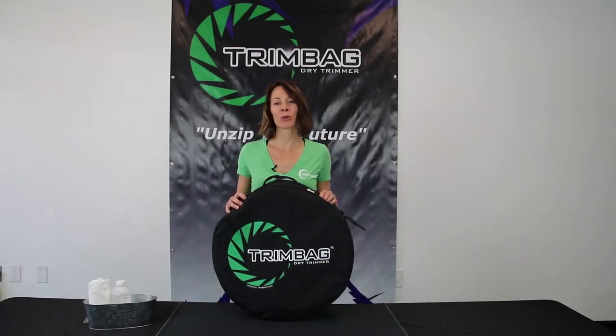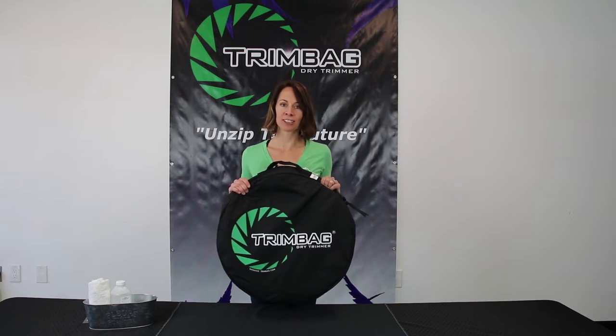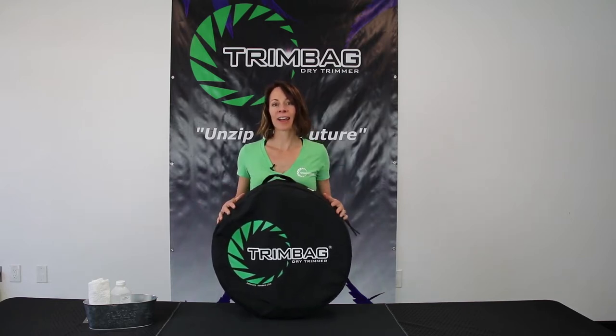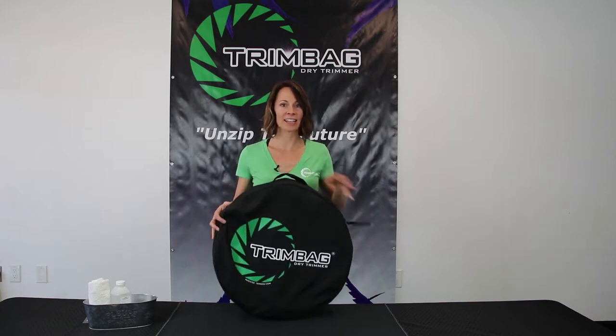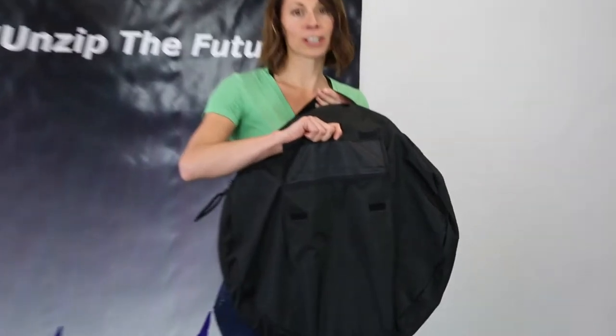Hi, Jillian here. I'm going to show you how a trim bag works — all its features and how to use it. When you get your trim bag, it comes like this in a handy dandy carrying case. Very portable. You have a pocket for all your accessories.